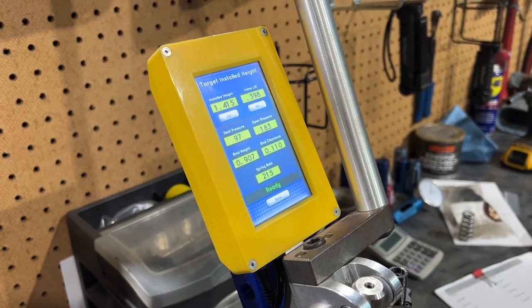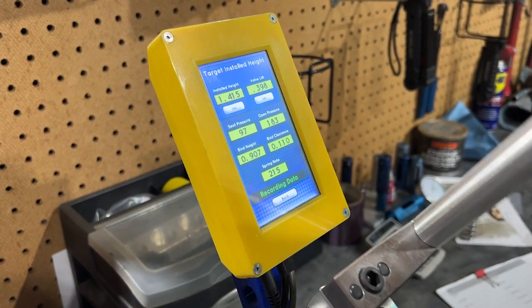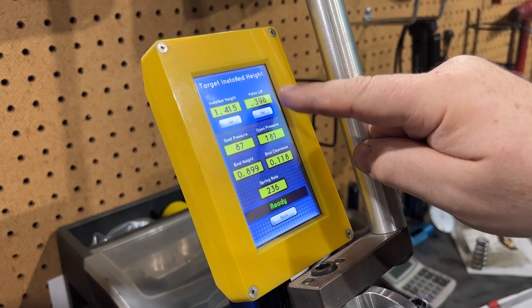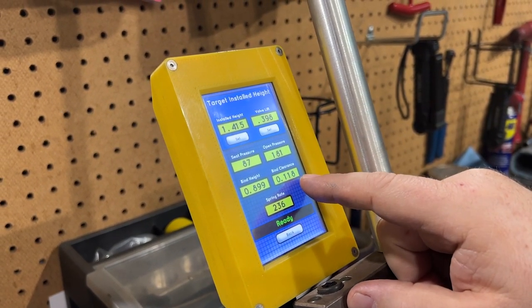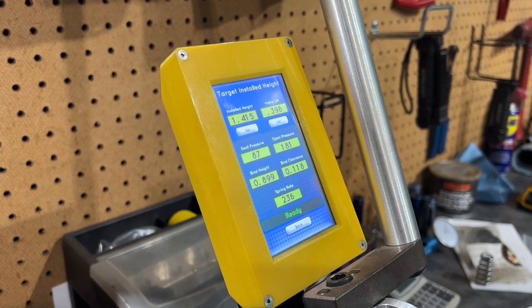But wait, there's more. Somebody sent us two more spring kits to test. We almost posted the video without them, but we were able to get the last two missing from all our tests. Now we have all the S58/B58 spring kits in the comparison. The first additional spring: 87 pounds in the seat, 181 open at 10 millimeters of lift, 118 thousandths from coil bind, and a spring rate of 236. I'd say that's pretty good — a middle-of-the-road deal.